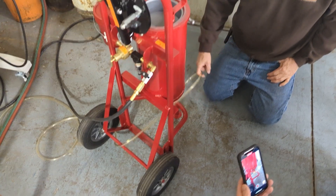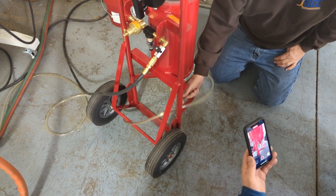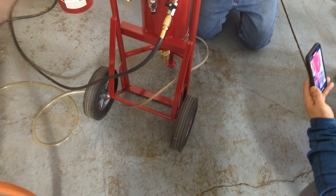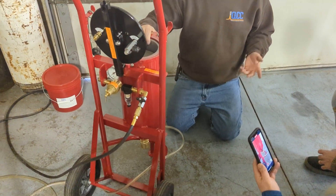Then it comes out of this hose, and this hose is not just plastic. It's a special material — they call it Tygon. It's abrasion resistant and it's very expensive.